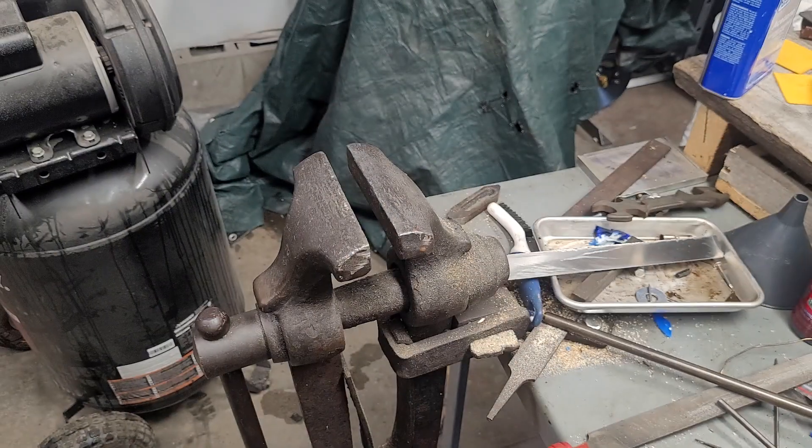This other chuck is just getting a Morse Taper 3. On the lathe, I never use drill bits with a shank over half inch because I'll always use a taper shank drill. On the drill press, I'll use reamers that might have a 5/8 inch shank, so that's why the 1/8 to 5/8 inch drill chuck is getting a Morse Taper 2, and the smaller chuck gets a Morse Taper 3.